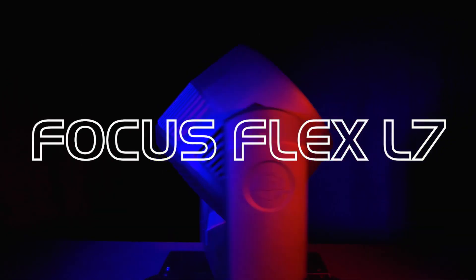Hello everyone, I'm Mike Turner with ADJ and I'm very excited to introduce the latest addition to the Focus series of moving head fixtures from ADJ. Welcome the Focus Flex L7.